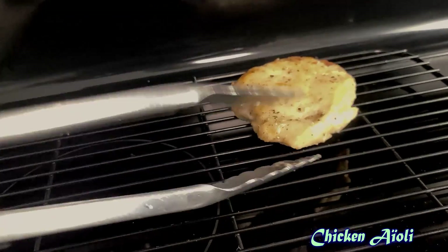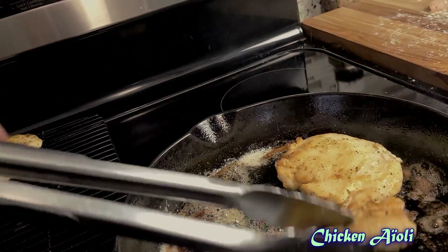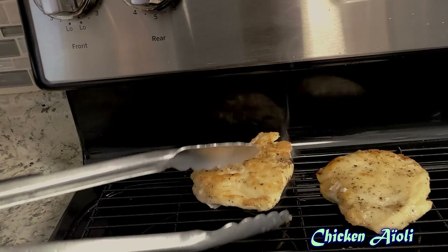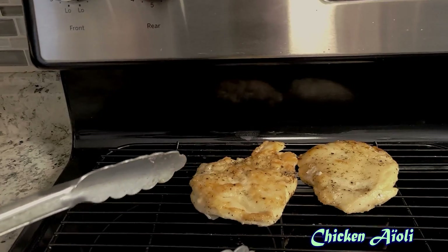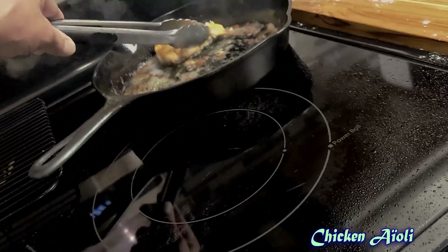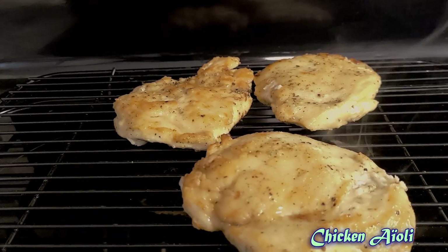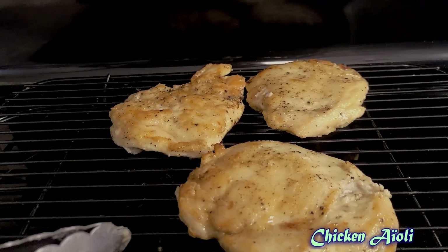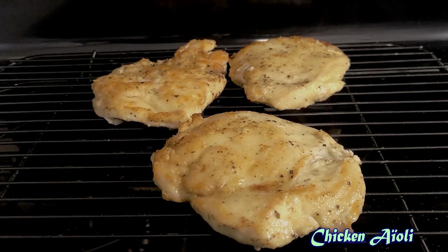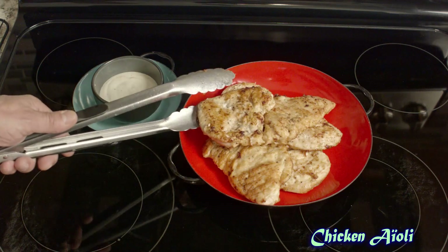Depending on how you intend to serve it, we want this chicken to cool down to room temperature. Here's the reason: we're using an aioli sauce made with mayonnaise. When mayonnaise comes in contact with hot food, the mayonnaise will break — in other words, the oil will separate from the rest of the emulsion. So by allowing the chicken to cool, we can dress it with the aioli sauce and it won't melt or separate.